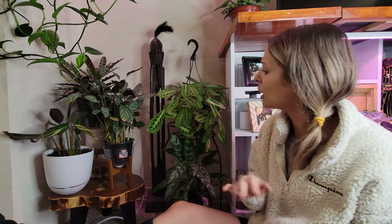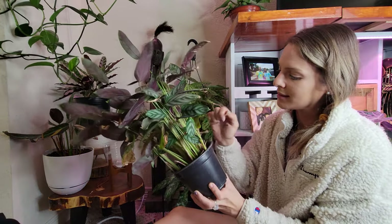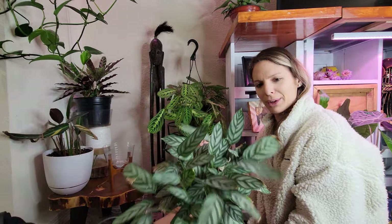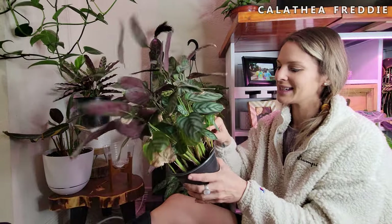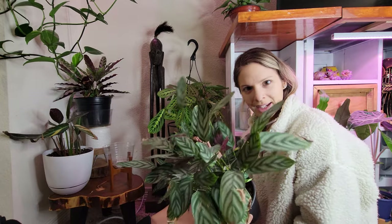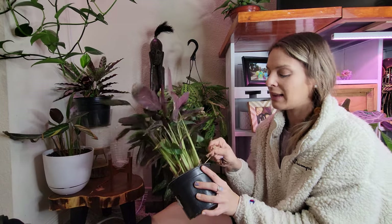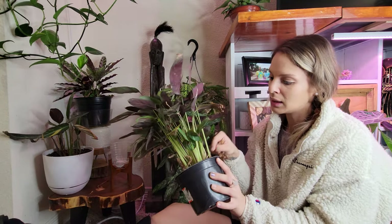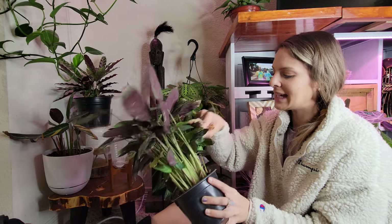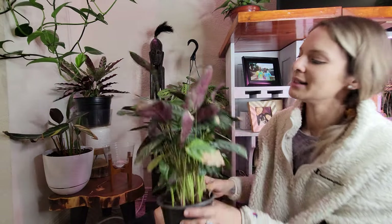This guy has a lot more dead leaves but he's still been popping off growth like crazy - he's doing fine. This is Calathea freddy - whenever the leaves get really crispy they're super easy to just pluck right out of there, directly from the soil. You don't need scissors or anything. I got them all out - he's looking beautiful.